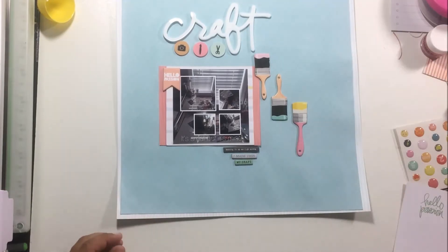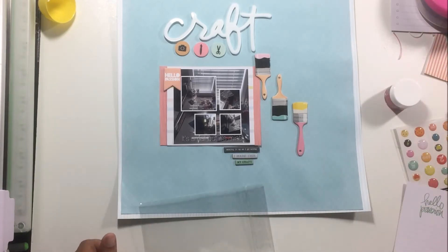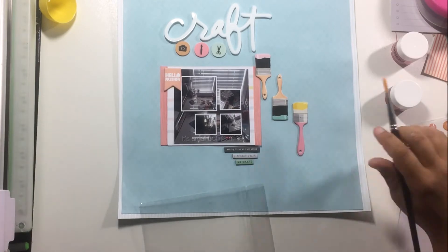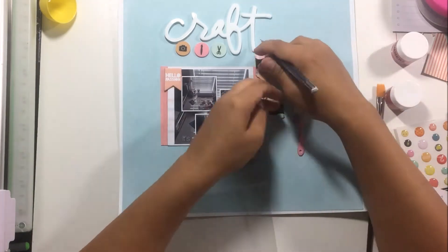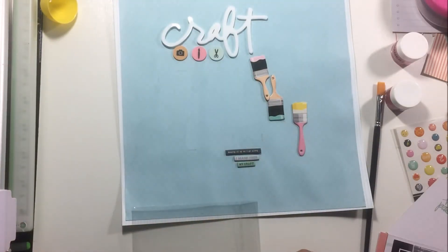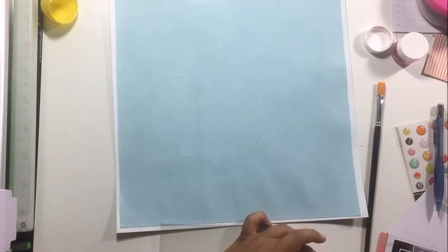I picked out all the chipboard pieces I wanted to use from the Ali Edwards kit and kind of placed everything down where I wanted it. I even snapped a photo of it because I was happy with the way it was looking. I don't know why I also did the little pencil markings, because I took a photo of it so I really didn't need to remember where everything was.